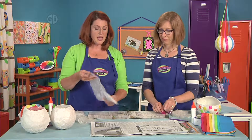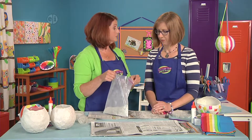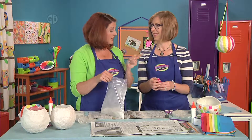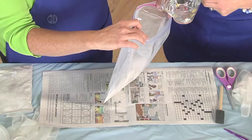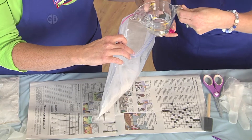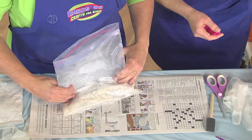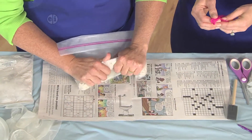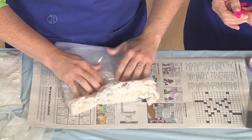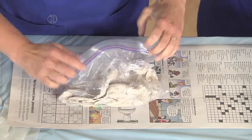The first thing I'm going to do is mix up the instant paper mache, and we've got to blow up a balloon. With this product, all I have to do is dump in some water, put it all in there, seal the baggie, and then give it a squish — this kneading action mixes it up for us.